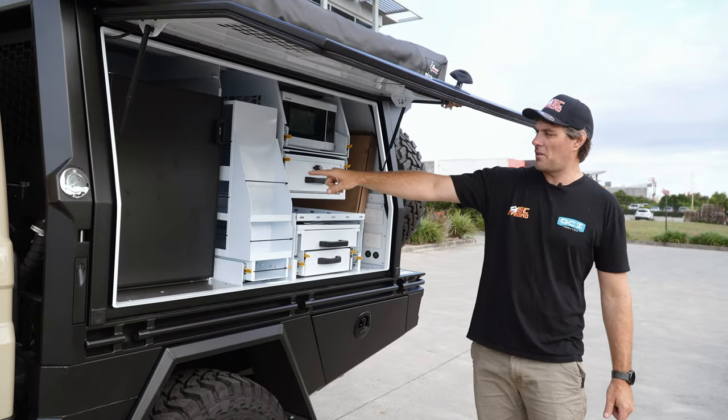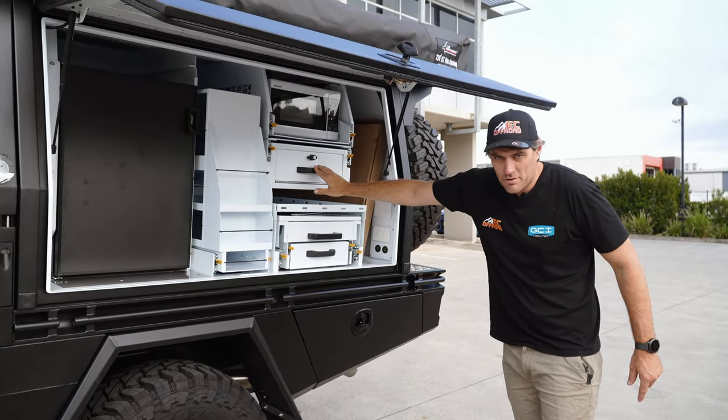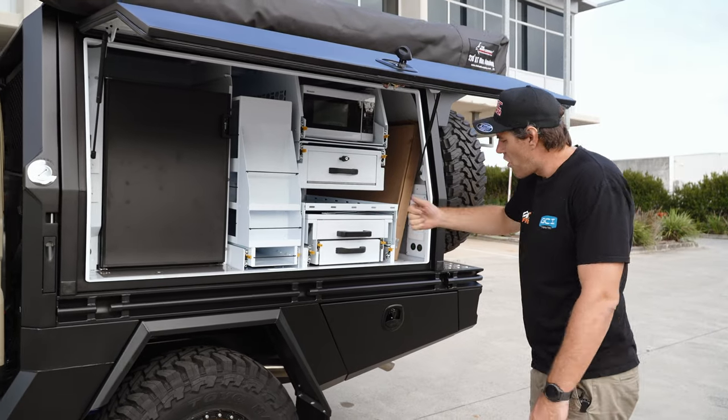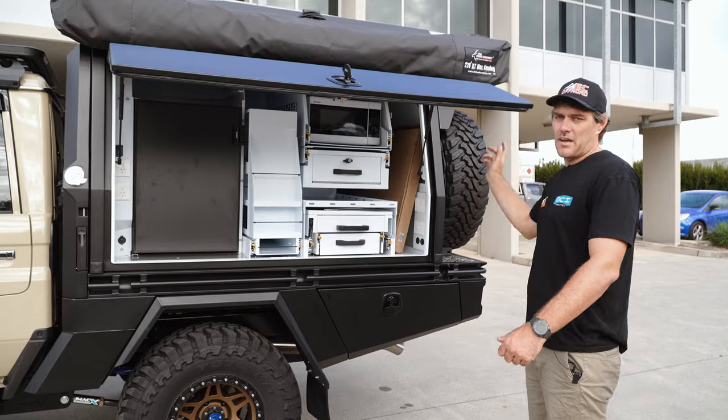We've got the big Bushman 130 litre fridge, the pull-out pantry, the microwave up top, the lockable storage drawer, the full drop-down kitchen with the twin induction cooker, the sink — everything you need. Let's go have a look on the other side.